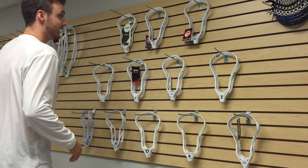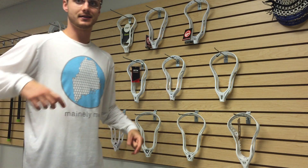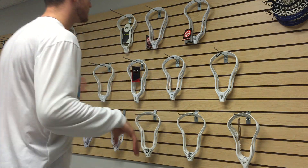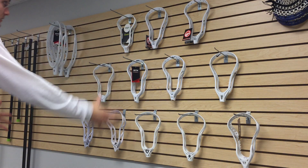Sup guys, Chris here from Mainely Mash. Super pumped to announce on this Mainely Monday that we have our first ever line of custom strung heads.